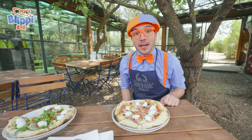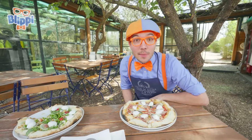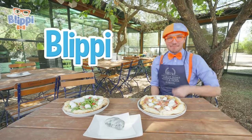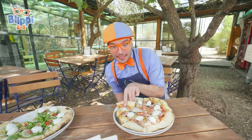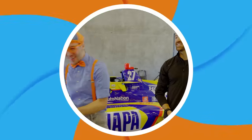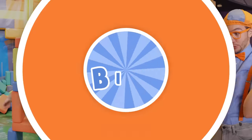That's the end of this video, but if you want to watch more of my videos, all you have to do is search for my name. Can you spell my name with me? Okay, here we go! B-L-I-P-P-I! Good job! Well, I'll see you soon! Bye! I'm going to take another bite! B-L-I-P-P-I!